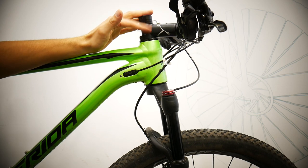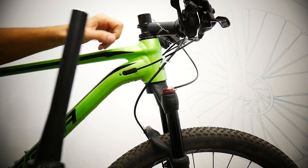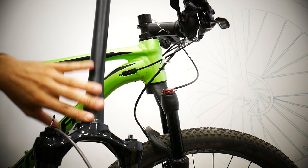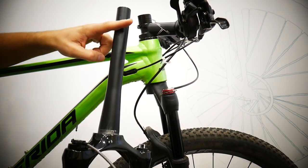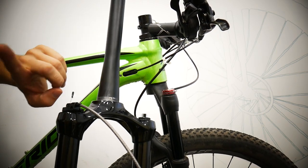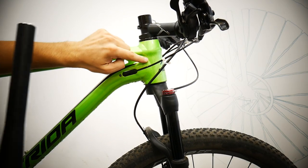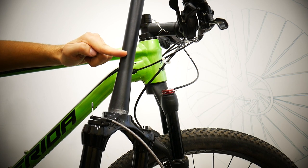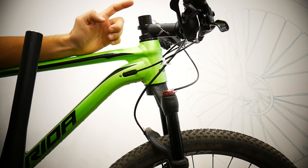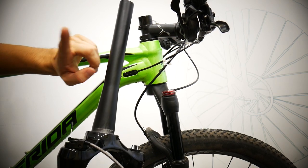I haven't cut it because this is a test bike and I'm giving it back as-is. So measure the steerer of your fork, and then you know how long the steerer of the new fork has to be. If you're buying a new fork, 99% of the time it's going to be too long — which is good, you just cut it where you want. But if you're buying a used one, the previous owner's head tube could have been shorter than yours, so it could be cut too short. Especially on a used fork, make sure it's not too short.